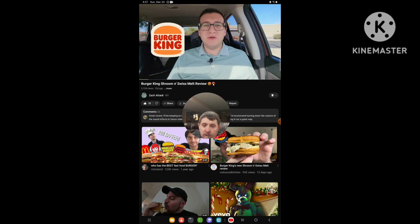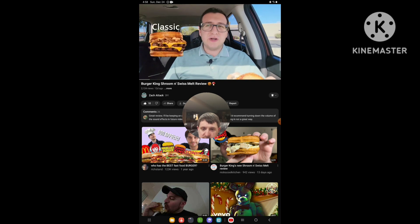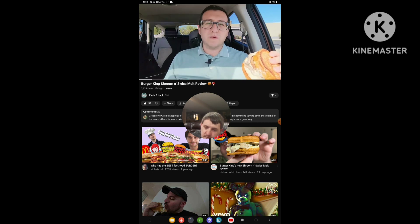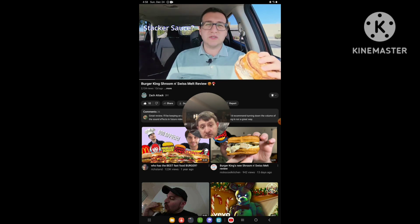Today we're checking out Burger King's new melt. All the melts are back — they got the classic one and the bacon one. But today we're checking out the new one, which is the Shroom and Swiss Melt. This burger features two Whopper Junior patties, along with some sautéed mushrooms, two slices of Swiss cheese, two toasted buns, and stacker sauce — one description on the site also says royal sauce, but I think it's actually the same thing. It's honestly kind of odd.